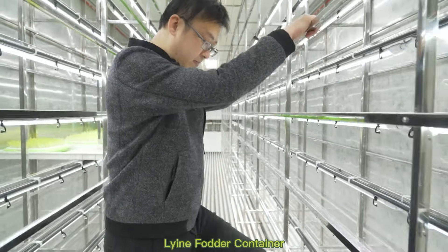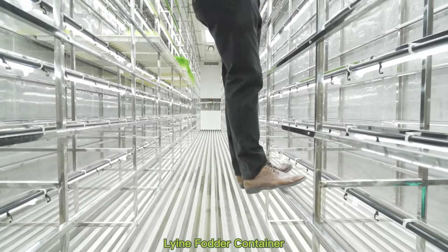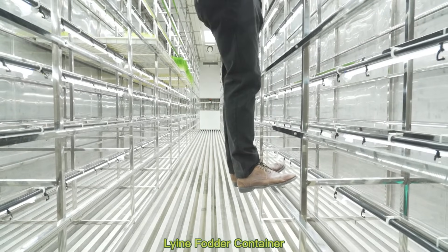My height is 183 cm and my weight is about 90 kg, so I'm stepping on the frame. It's quite strong enough to hold my weight.